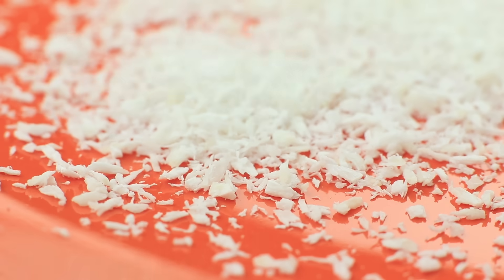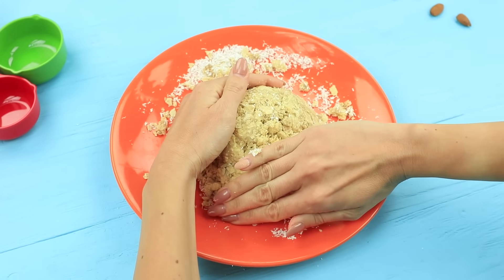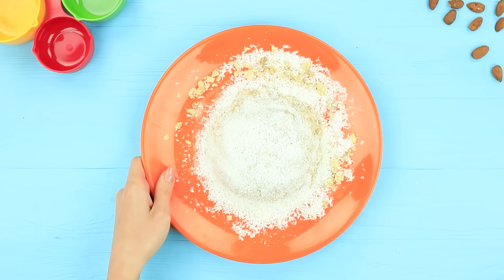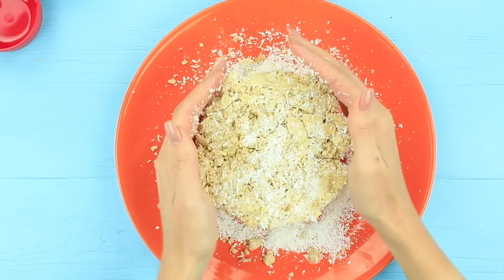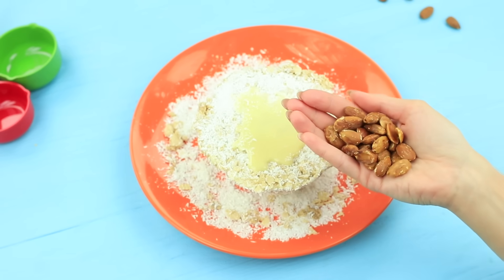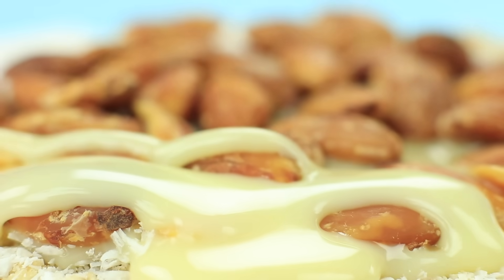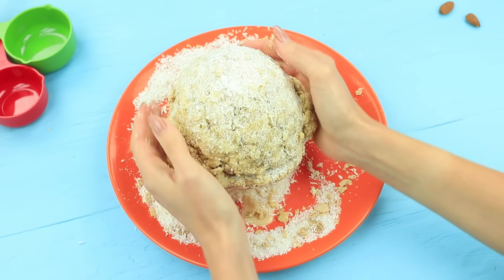Put coconut flakes in a plate. Put half of the wafer crumbs on top and shape it into a round sweet lump that looks like a semi-sphere. Cover it with condensed milk and sprinkle with coconut flakes. Make a second semi-sphere in the same way. Turn it over, pour the condensed milk over the flat side, and add a handful of peeled almonds. Add more milk to cover the almonds.